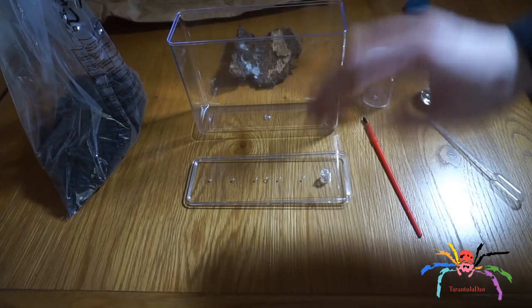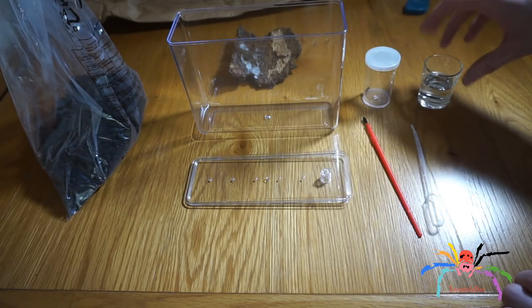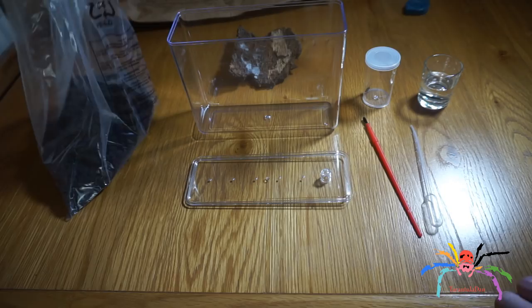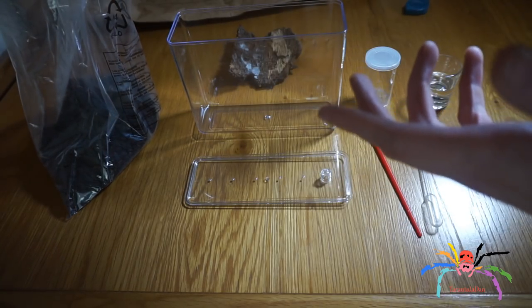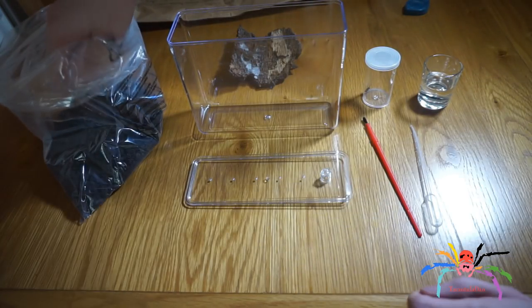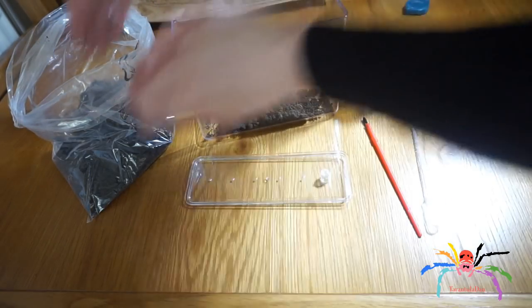So this is the enclosure with the bits and bobs — the spider is in here — and I have some water in a shot glass, not that I'll be drinking it, but for the spider. I have some dirt from the garden. I'm not using the normal substrate I would use for my tarantulas — this is just garden dirt — and it should be fine because the actual spider is from the wild.